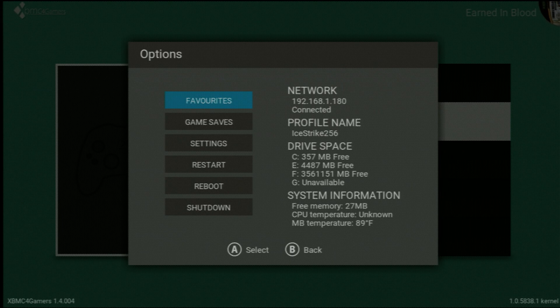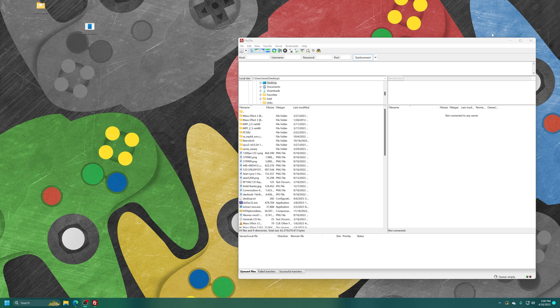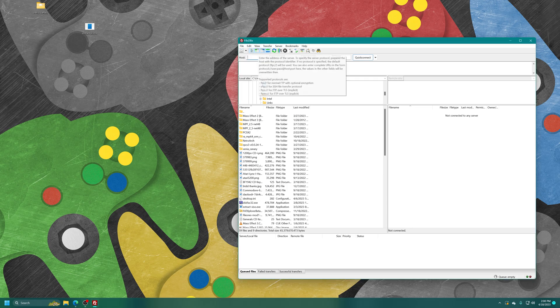Go ahead and insert any Xbox game you wish to back up into your Xbox's DVD drive. I'm using Brothers in Arms: Earned in Blood as my example. To back up our game using only the DVD drive, we'll use an FTP program. I am using FileZilla for this example, so I'm just going to FTP into my original Xbox. The username and password are typically defaulted to Xbox and Xbox, and port 21 is what you want to connect with.